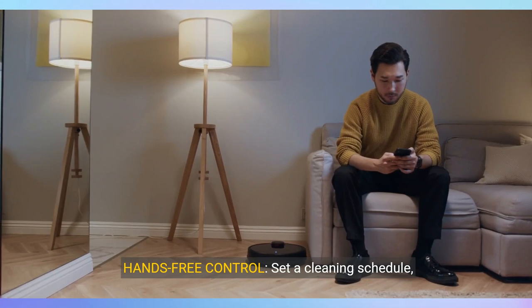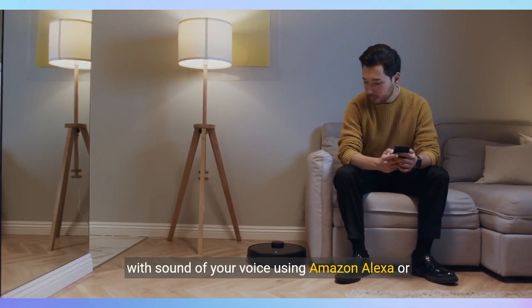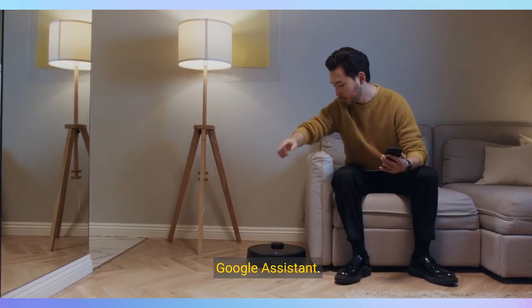Hands-free control. Set a cleaning schedule, initiate on-demand cleaning, or activate cleans all with the sound of your voice using Amazon Alexa or Google Assistant.